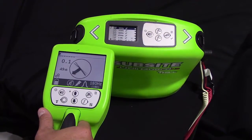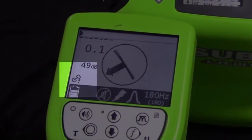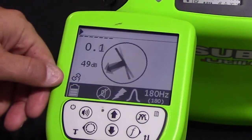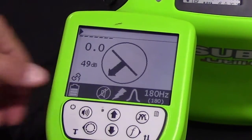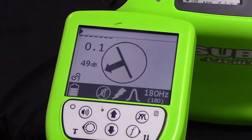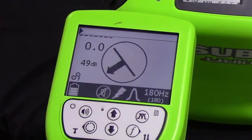If a frequency is selected on the receiver that is not available currently in the transmitter, you will get an icon in the lower left-hand corner next to your link icon that will include a small letter F.